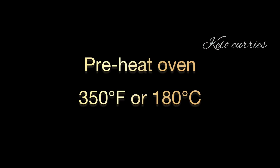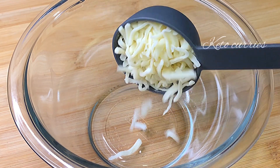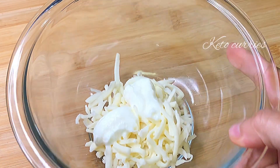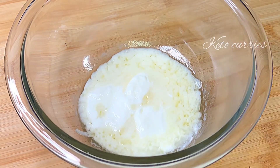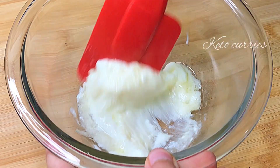We will start by preheating our oven to 350 degrees Fahrenheit or 180 degrees Celsius. Into a microwave-safe bowl, take a quarter cup or 30 grams of mozzarella cheese and two teaspoons of plain unsweetened yogurt. We are going to heat this in the microwave for approximately 20 seconds, or until the mozzarella cheese has completely melted.